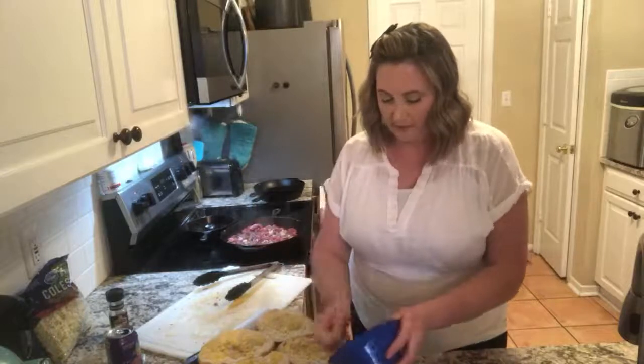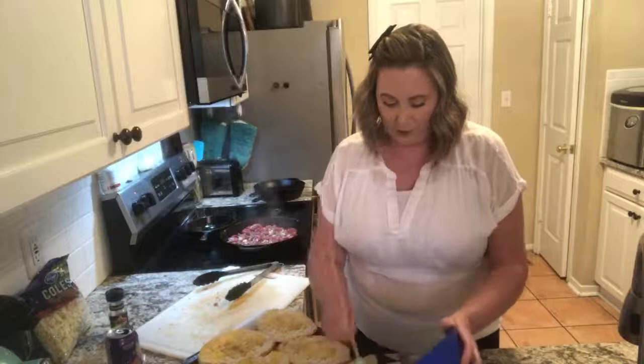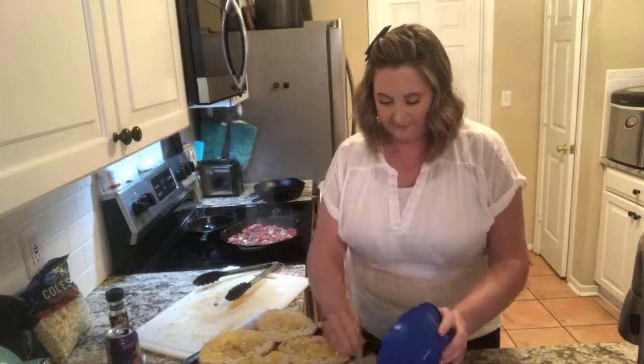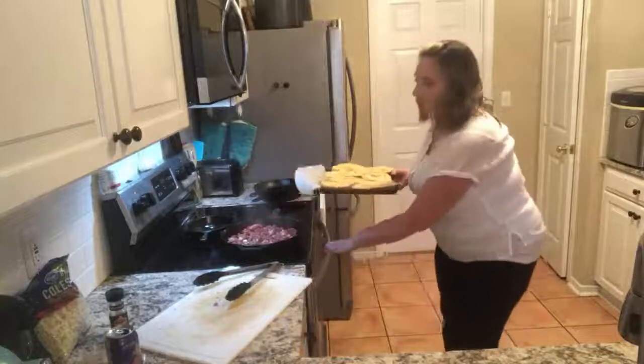I know you all are worried about the meat — I'm getting there. I'm worried about it too, but I have to finish the bread. Bread's done. Oh, I want garlic salt.